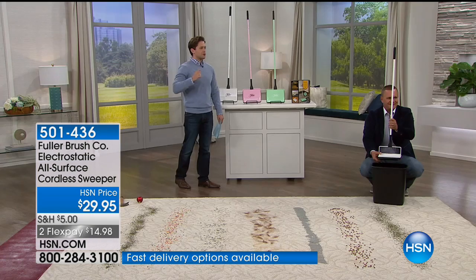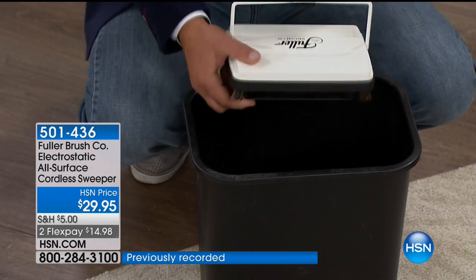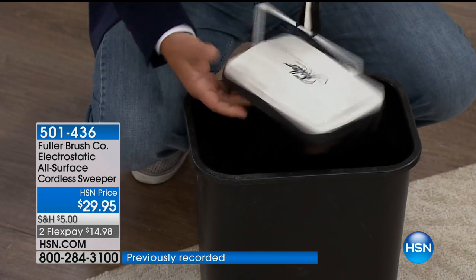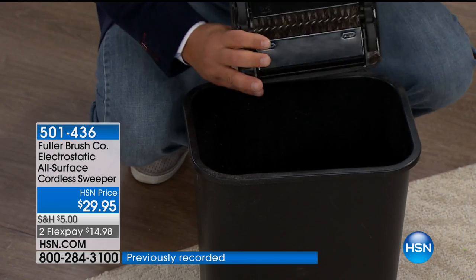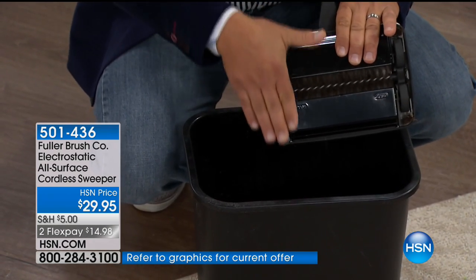John Fuller is our personal Fuller Brush salesman here at HSN, and he's going to show you why this is one of their classics, one of their icon products. This has made something easy for so many people for so long and is so cost-effective.